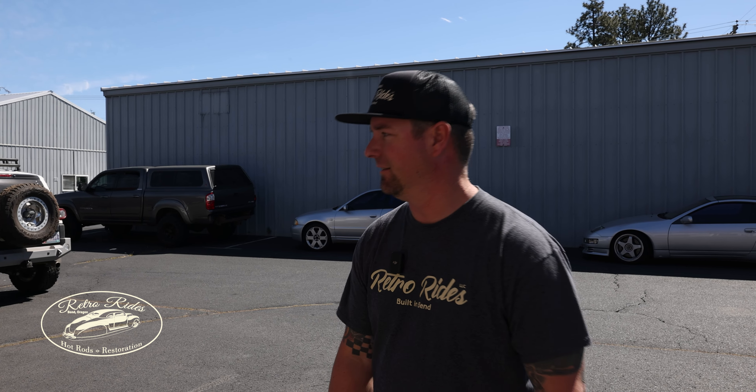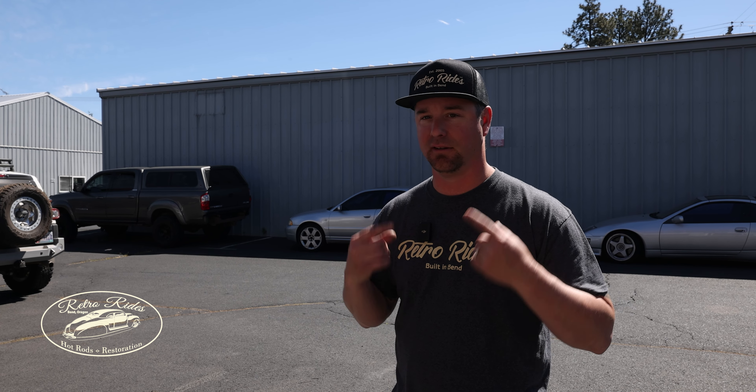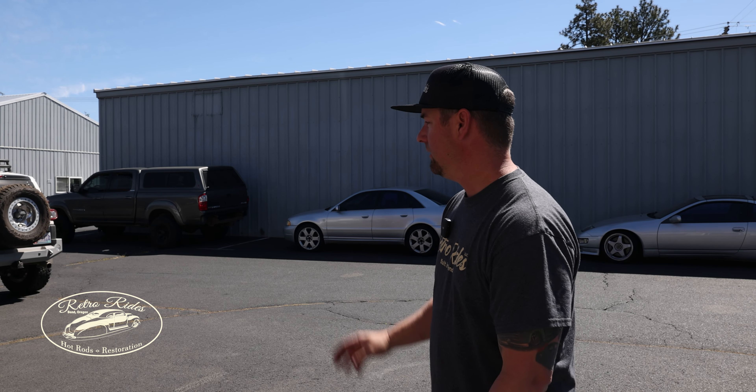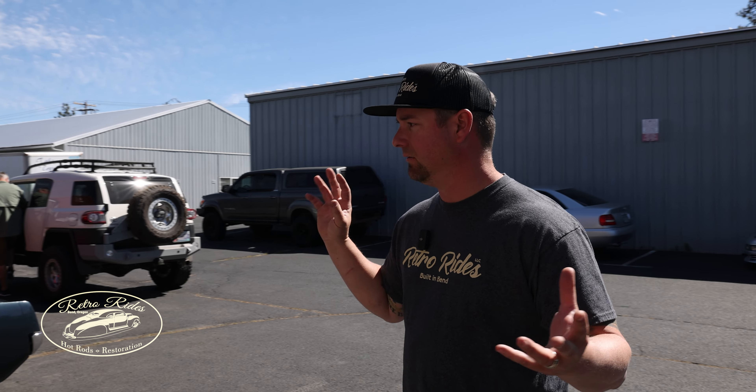Hey guys, Eric with RetroRides. Sun's out, but so is the pollen — it is killing me right now. Contacts are clean, feeling good right now. Check in later today, so we got a little car show going on right here.